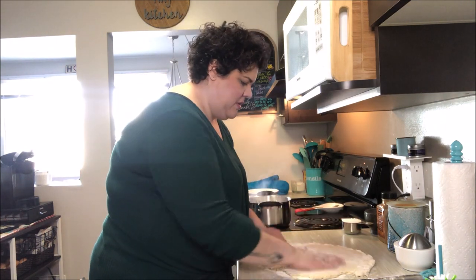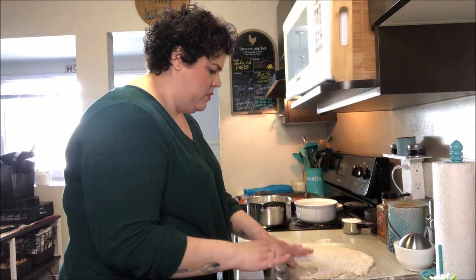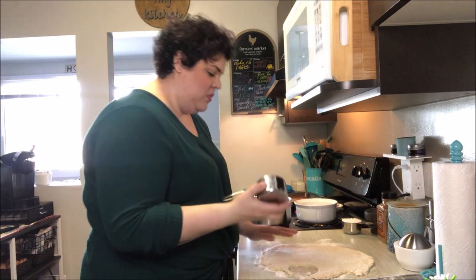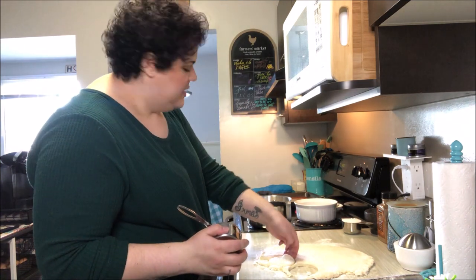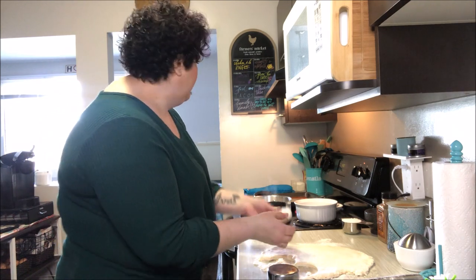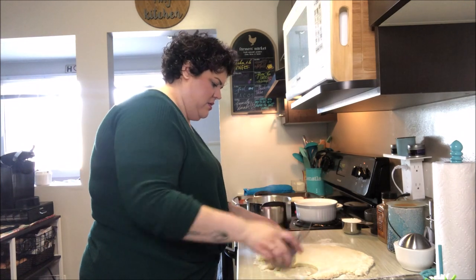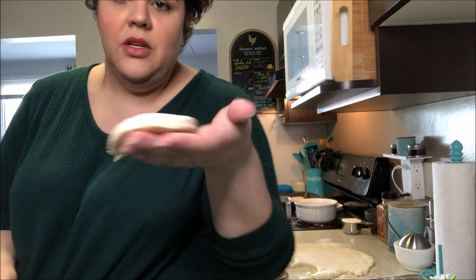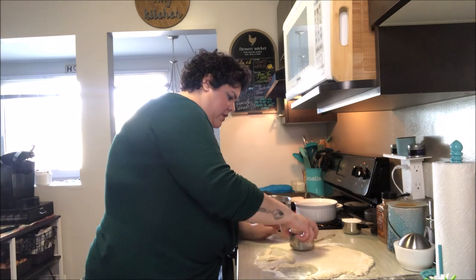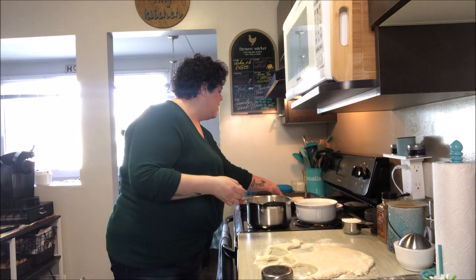From here we can cut out our scones. I seem to have misplaced my round biscuit cutter, so I'm using my stainless steel one-cup measuring cup — it works just as well. I have a cookie sheet with a non-stick baking mat on it, and we'll put our scones right on there. That's about the thickness they are now, so we'll see how much they rise when we bake them.